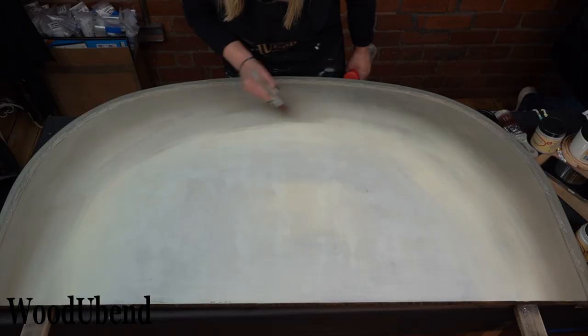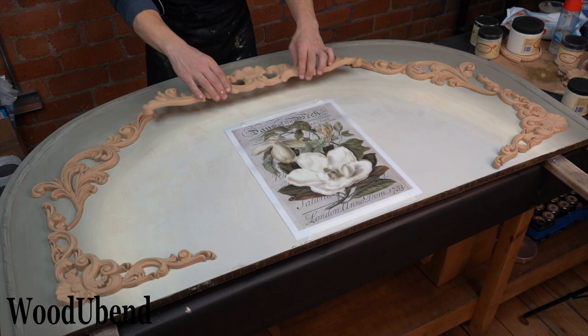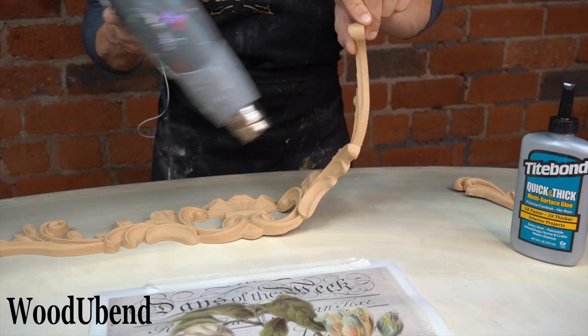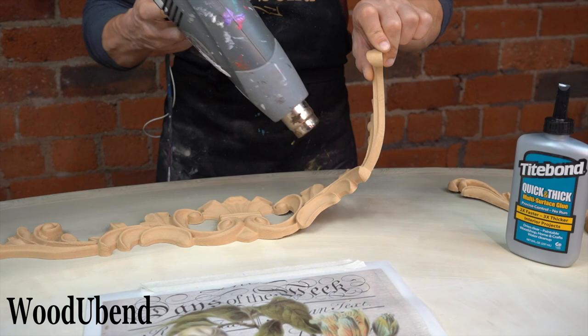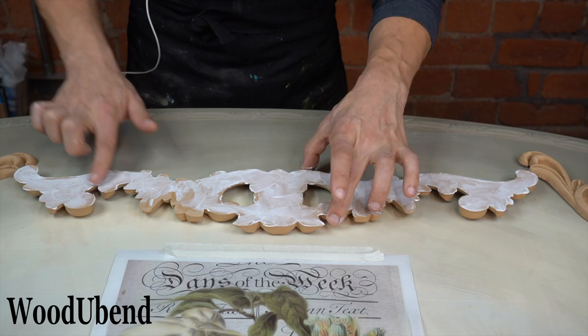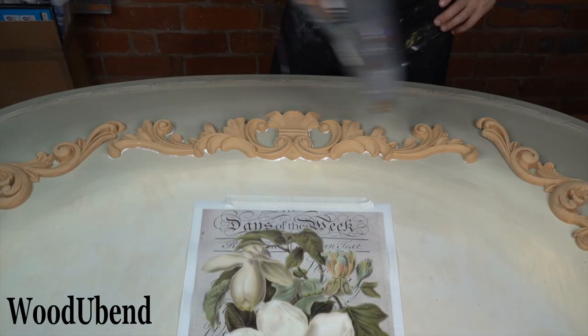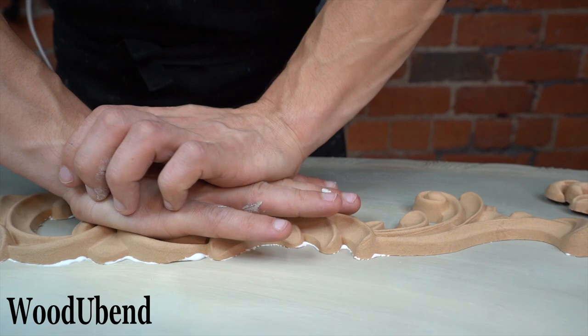We carefully arrange each Woodjabend moulding and lay them on the surface. Woodjabend moulding 6046 is heated up with a heat gun. Once the moulding becomes flexible, it is time to add our wood glue. We continue to carry out the Woodjabend steps by pressing the moulding onto the surface, cleaning away the excess glue, reheating and pressing down again.